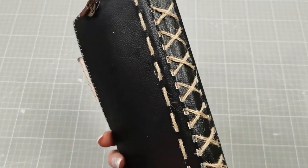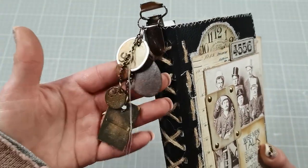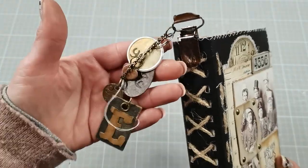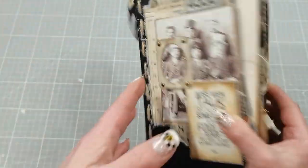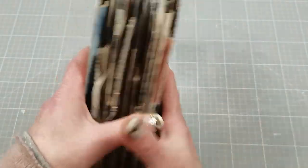I made stitching on the spine and I also created small handmade charms for this journal. This is the back cover and it does have a leather cover.